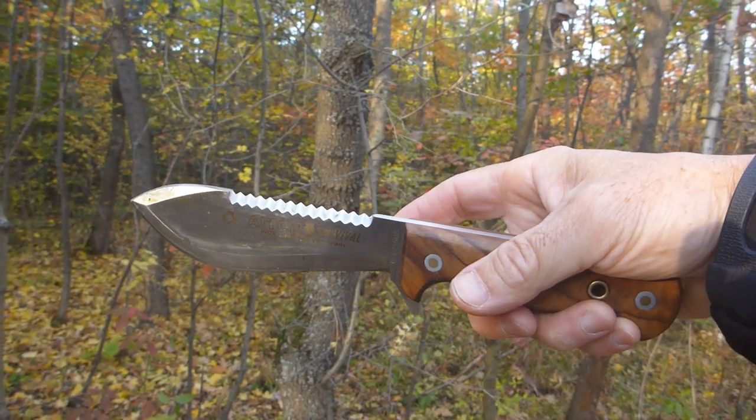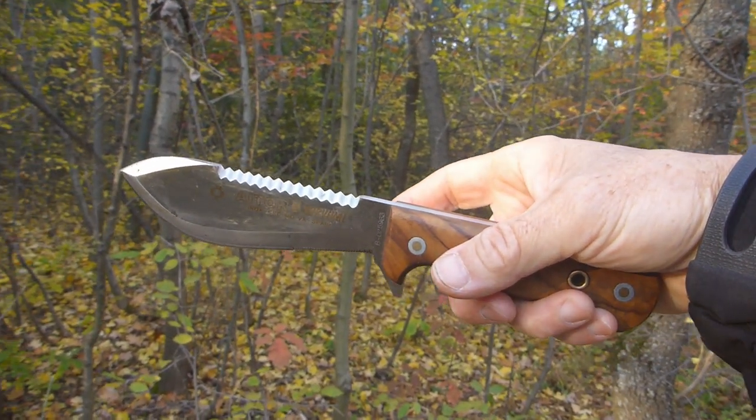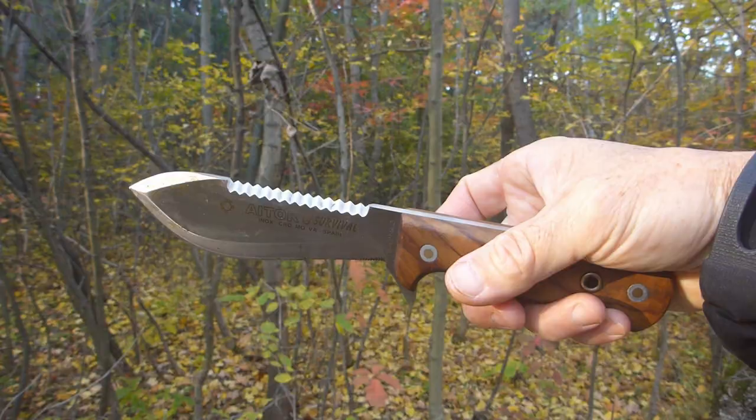There you go — Ator 14-inch survival knife, made with their Ator steel, whatever that is. No one will ever know, I guess, but nonetheless it holds a pretty good edge out in the wild. Okay, Bush Camping Tools here, thanks for watching.